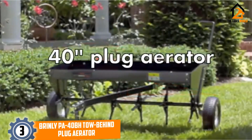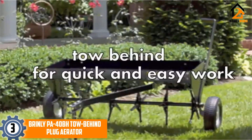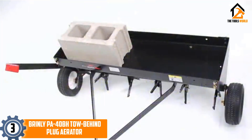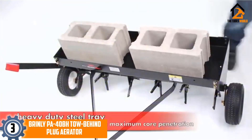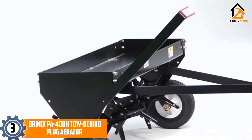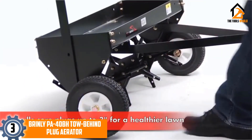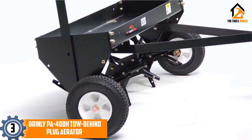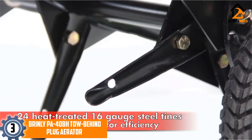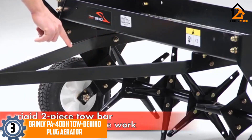At number 3, we have the Brinley PA4O BH tow-behind plug aerator. It aerates and relieves tight compacted soil, providing 24 heat-treated spoons to penetrate the soil. This product extracts plugs of soil up to 3 inches in length, enabling air, water, and fertilizer to reach the roots. Easier penetration is achieved through the narrower plug design, offering durability with a complete steel construction.